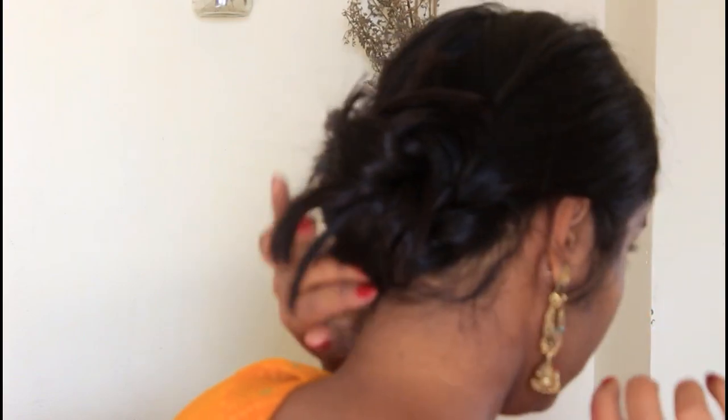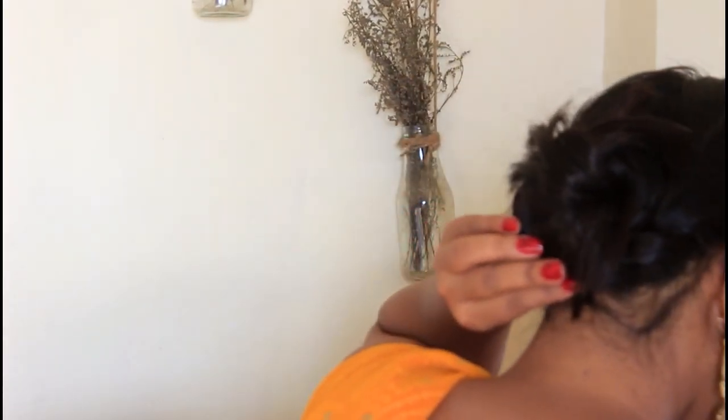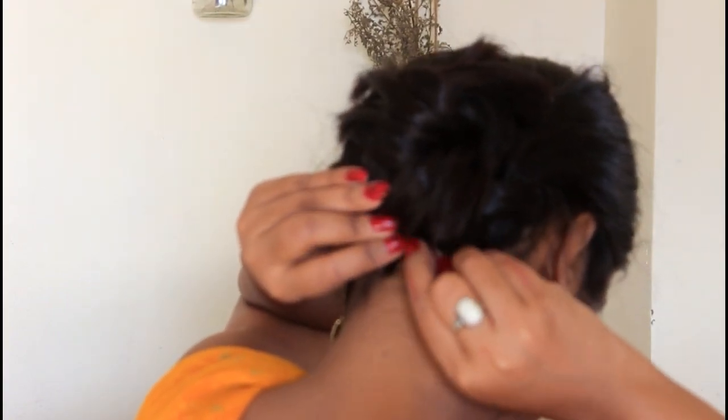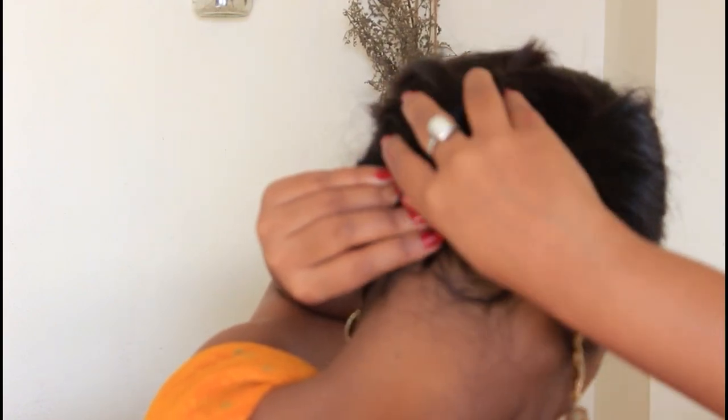So U-pins — you can use as many as you need. In fact, it will look really good with your hair if you have long hair. As I am doing it, you can use U-pins to secure everything.